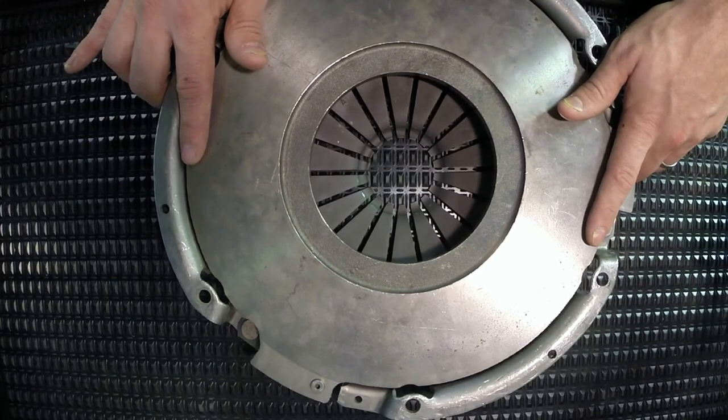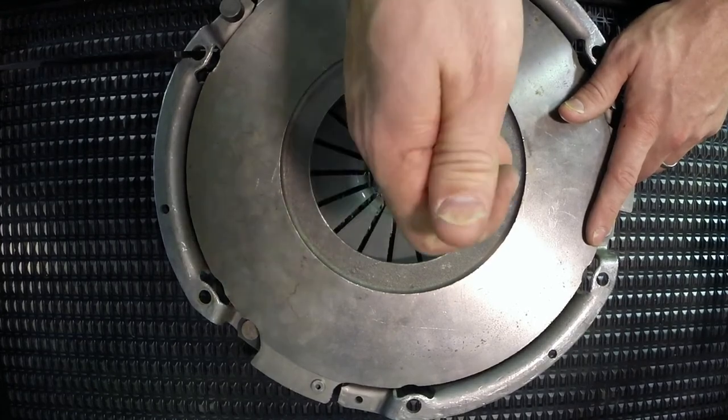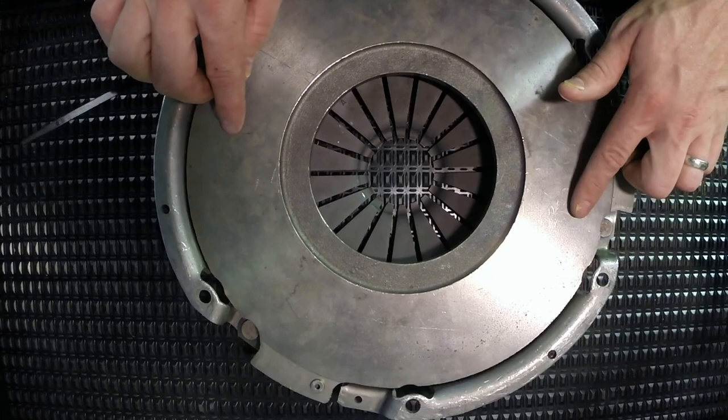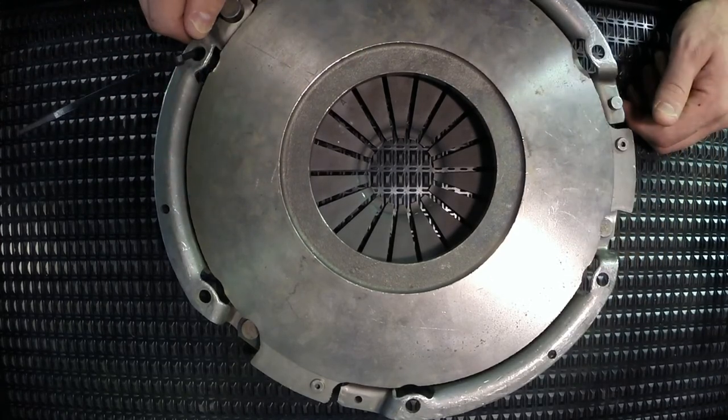As well as the direction of the release bearing — this release bearing, to release this clutch, comes towards the flywheel. What will happen is the pressure plate will be allowed to move away from the flywheel and create a running clearance.